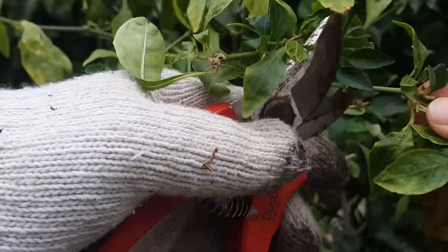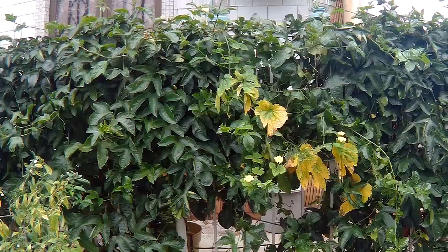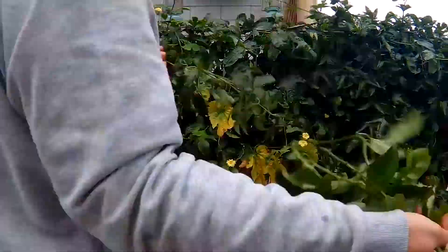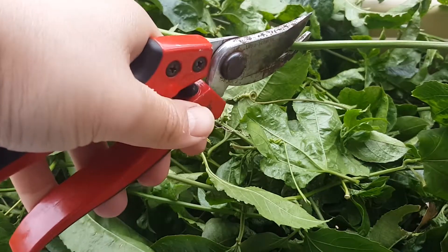Hey everyone, welcome to another episode of The Clumsy Gardener. Today I've mostly been outside doing a lot of maintenance work that I needed to get done, such as pruning, moving plants from smaller pots into larger pots, but one of the things that I still need to do is plant new seedlings for this season, and for that we're gonna head indoors, which is probably a good thing because it looks like it's gonna rain anyway, so hey stick around.